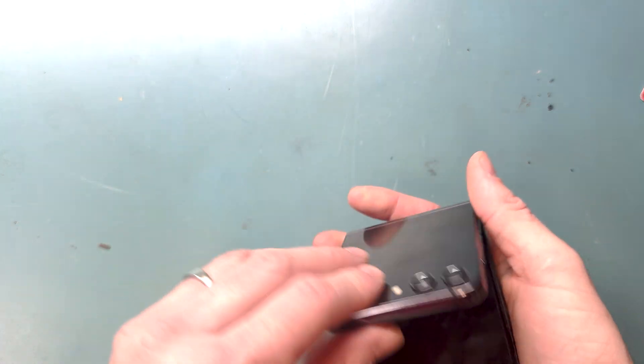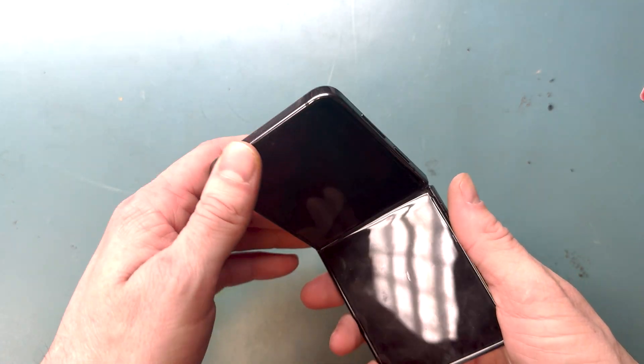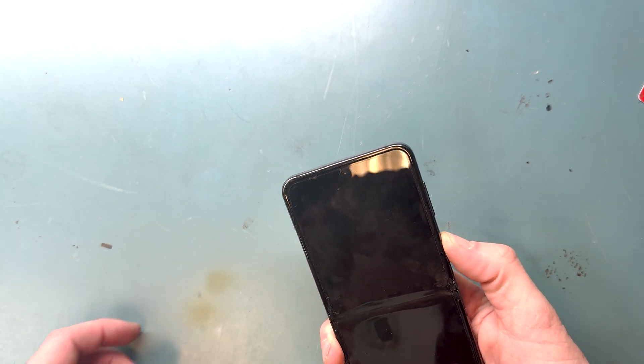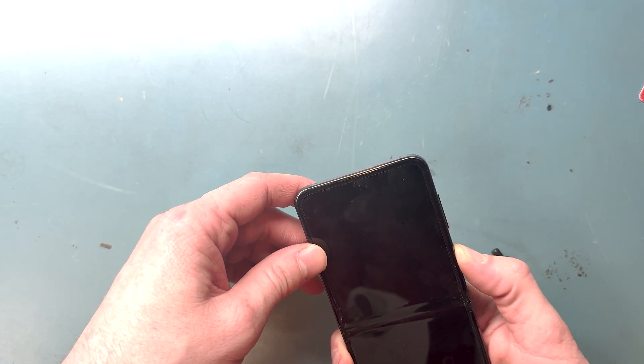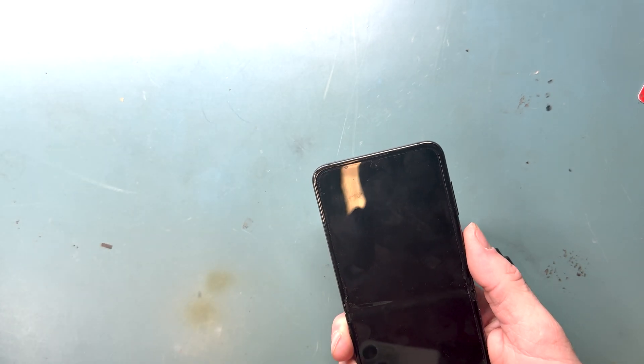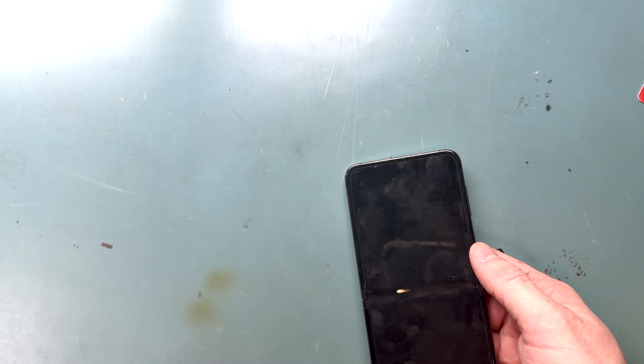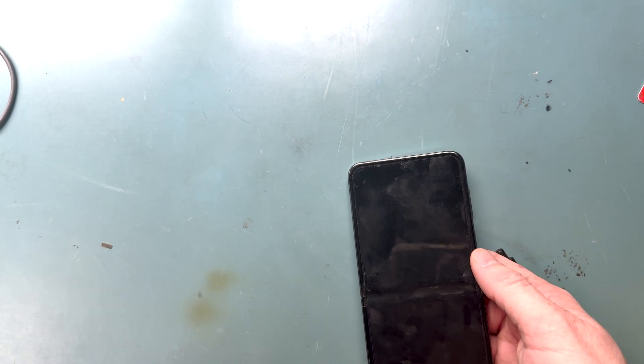Hello, it's Mark from Worth It Repairs, and today we're working on a Samsung Z Flip 5, doing a screen replacement. The folding screen is broken. Let's turn it on and see what it looks like — it's not turning on. So we'll grab a charger so we can see how broken it is.